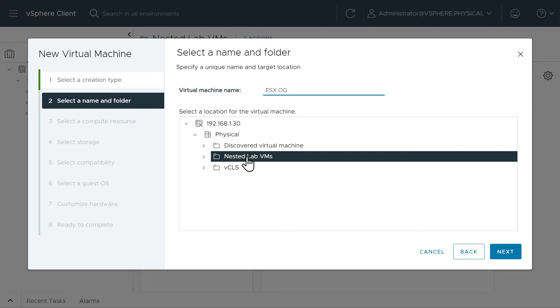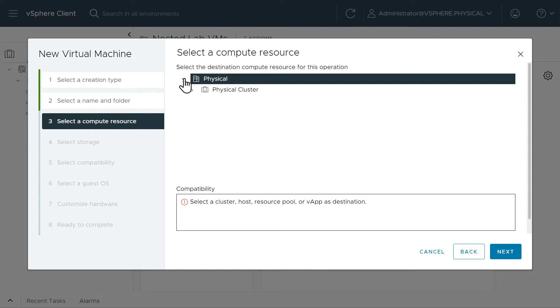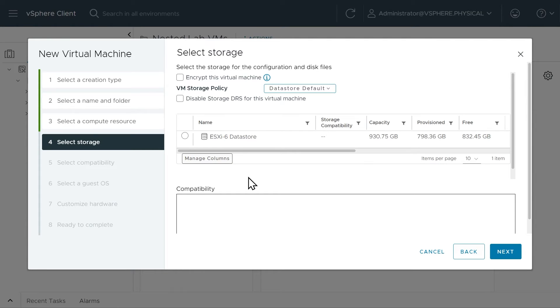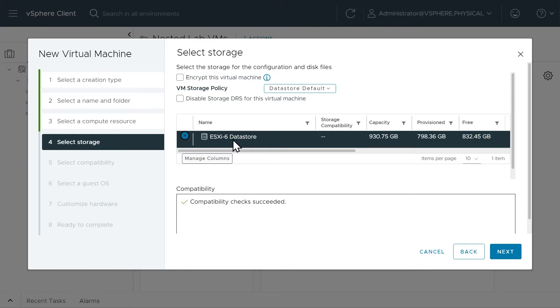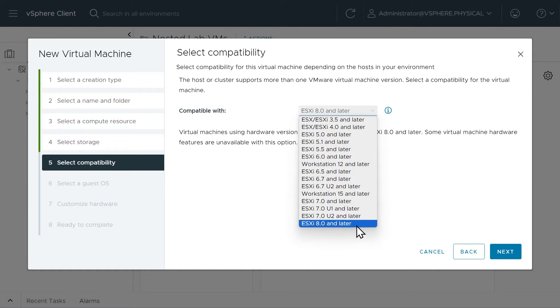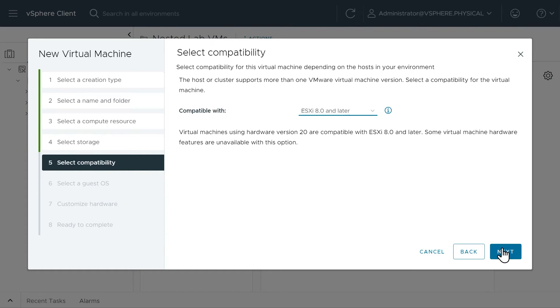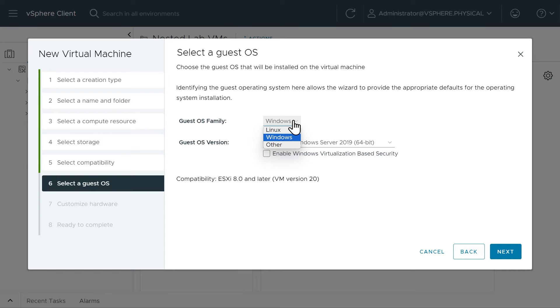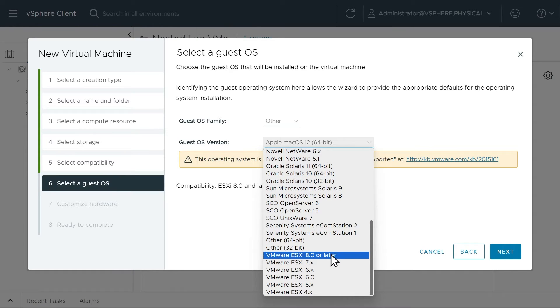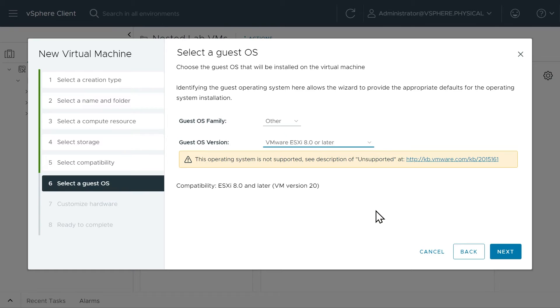We'll place that logically in this folder and click Next. As far as the compute resource, we only have one — ESXi6. For storage, we'll choose the only datastore on ESXi6 and click Next. It's asking what hardware version to use — I'll choose ESXi 8.0 and later, then click Next. For the guest OS, it's not Linux or Windows — it's going to be Other, specifically VMware ESXi 8.0 or later. It's also giving us a warning that in a production environment, nested ESXi might not be ideal, but for a lab environment it's fantastic. We'll click Next.